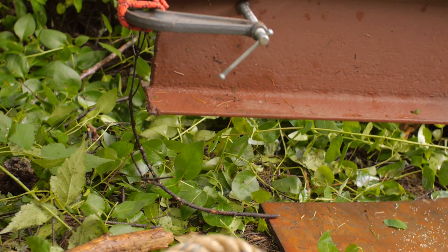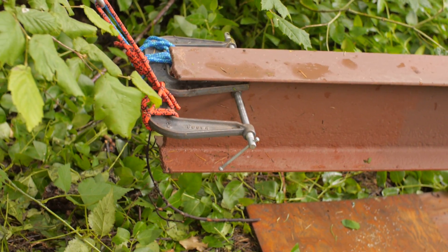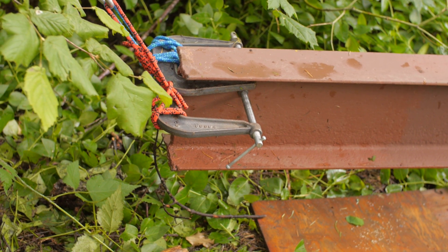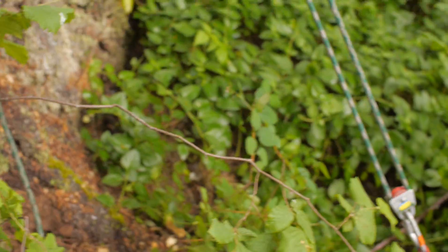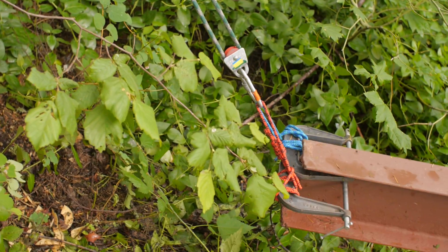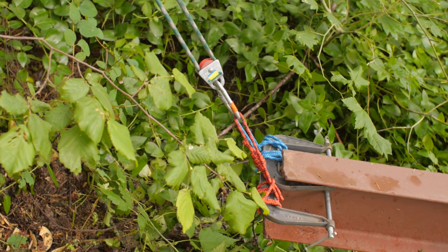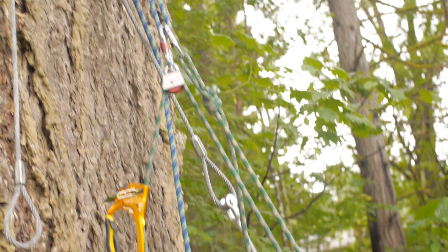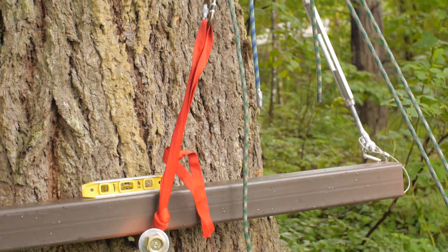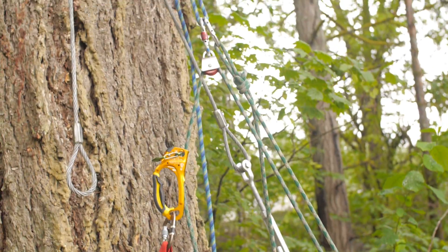So we have a hovering beam, which is a big deal for me because it's taken me a long time to figure out how I was going to lift this thing. I ended up putting the pulley on the beam this time because that gives me a nice downward pull as I get to the other pulley, which was important because I needed a way to stop it from going back.